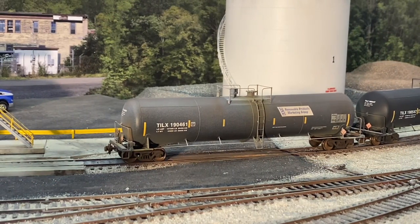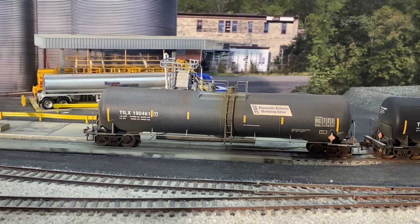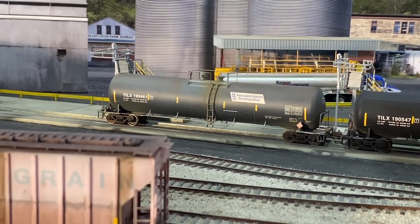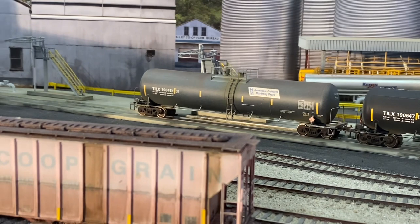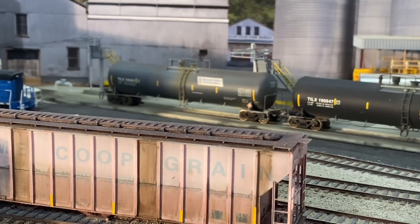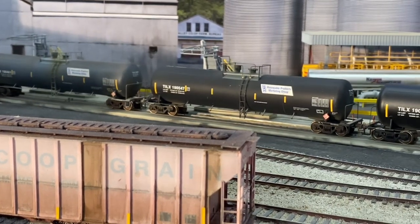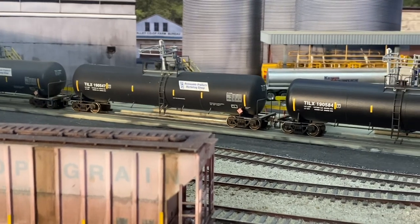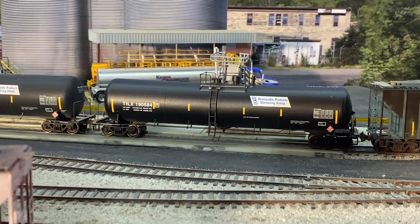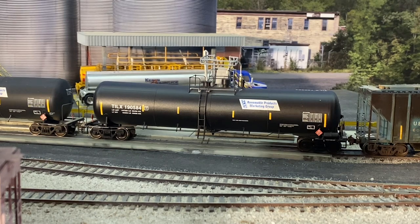So here's the final product. For information on how I weather my trucks, couplers and wheels, check out my previous weathering video uploaded just before this one. The first car has been faded down and got some rust streaks coming down the side of it. The second car was just toned down with the dull coat to take away the shininess of the plastic. And the third car has got the gloss coat on it to look like a newer paint job. I hope you've enjoyed this episode of the Seaboard Central — until next time, happy model railroading everyone.